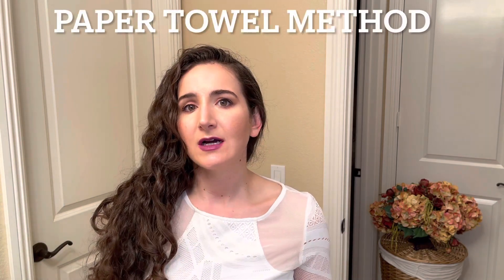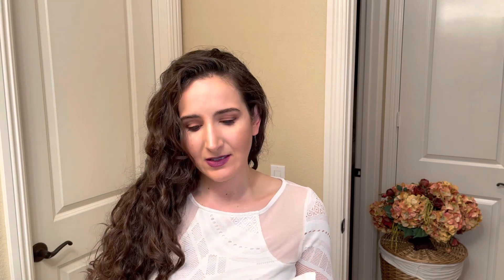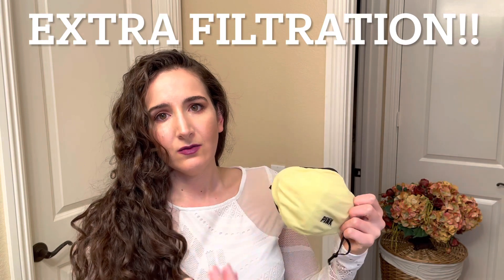I really love this method because the paper towel really helps absorb all the sweat and everything on your face. It also kind of dries the mask in general, because a lot of mask materials can be irritating and it's hard to even breathe through. So putting a paper towel really helps because it absorbs all that extra moisture. Not only is it preventing maskne, but it's also creating an extra filter between what's coming through the mask and going into your breathing. You're getting the best of both worlds.